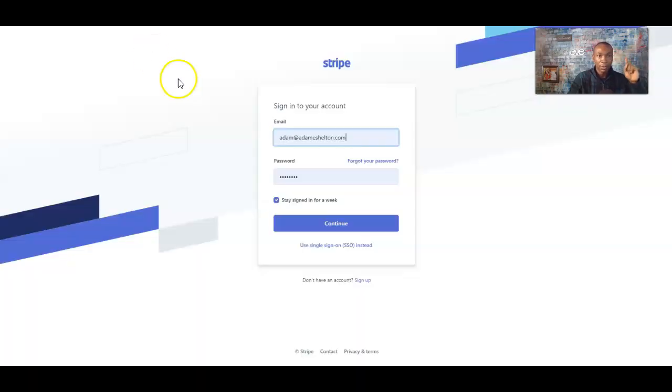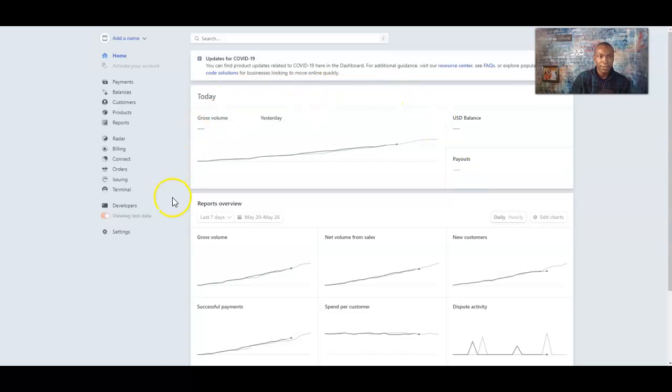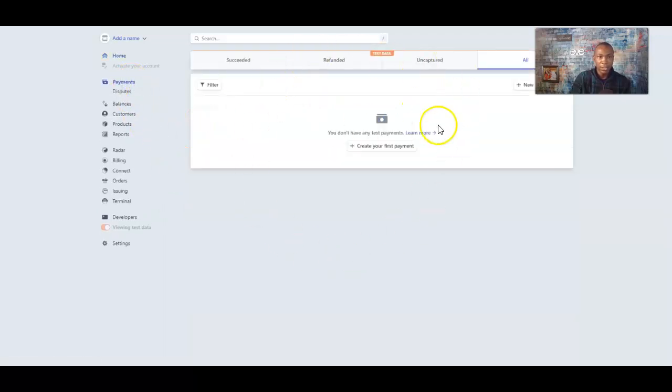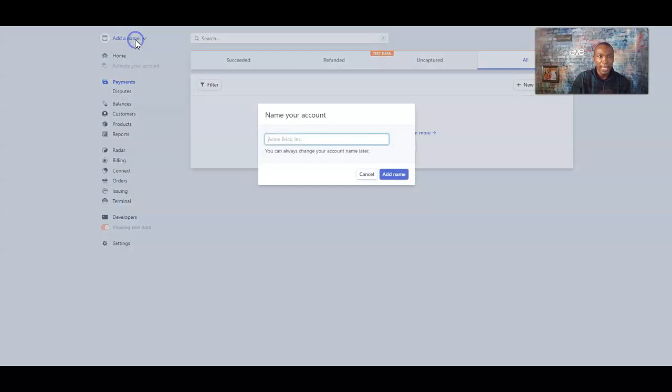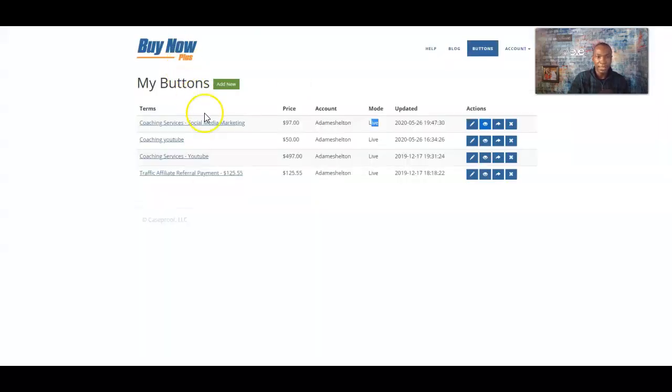If you don't have a Stripe account, you go to Stripe.com. It says 'Don't have an account? Sign up.' I have a Stripe account already. Once you sign in, this is what Stripe will look like — you'll see payments come in, all your balances, customers, and products. All that stuff will come right through here. You can add names and anything like that. This is a test account, but you can always test it to make sure it's connected and everything is working.